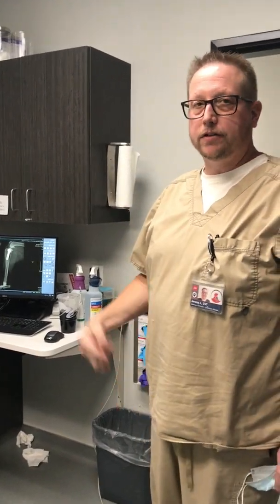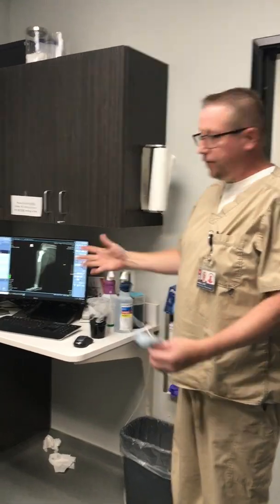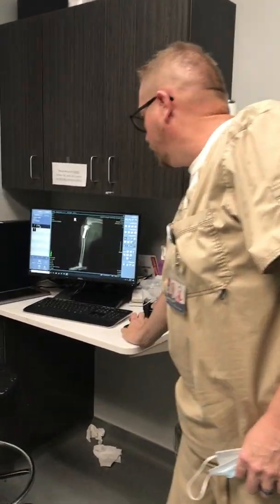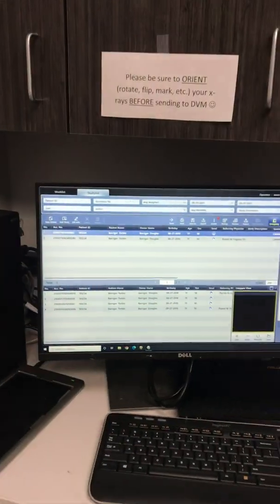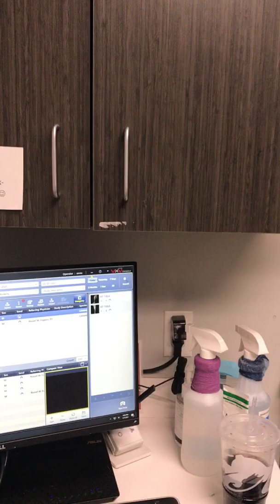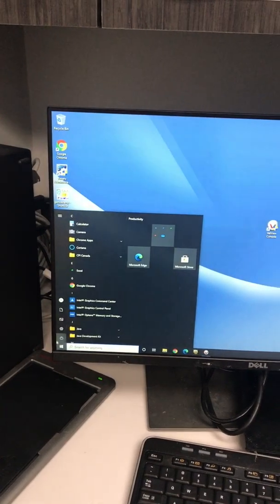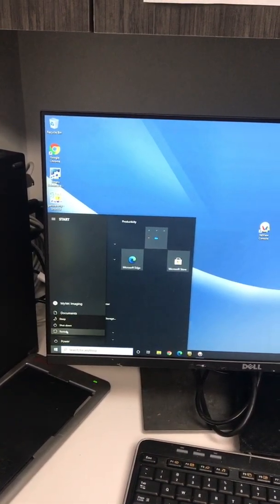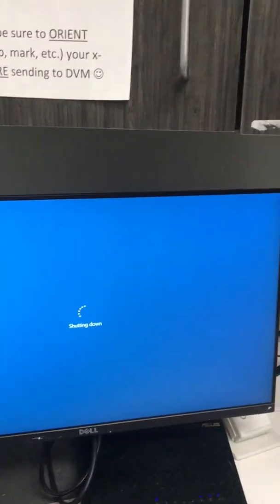Hi everyone, I'm going to show you how to restart the x-ray machine. If your x-ray machine is running right now, the first thing you would do is turn off or close your study, or suspend your study. Then shut down the study: press Power, then Shut Down.